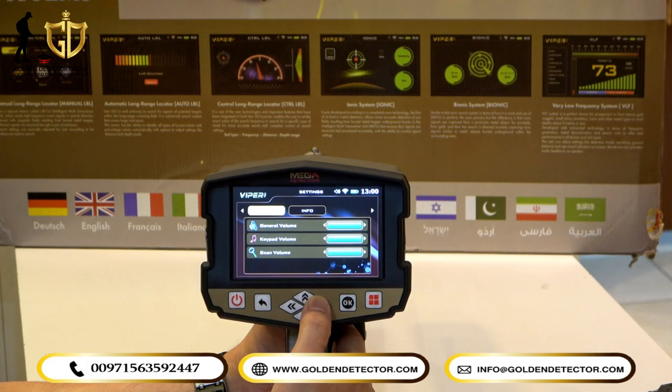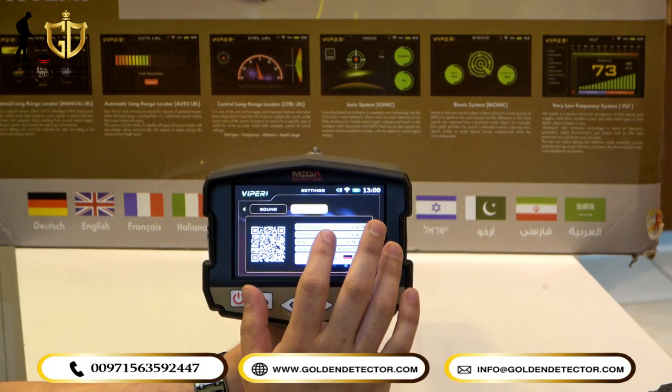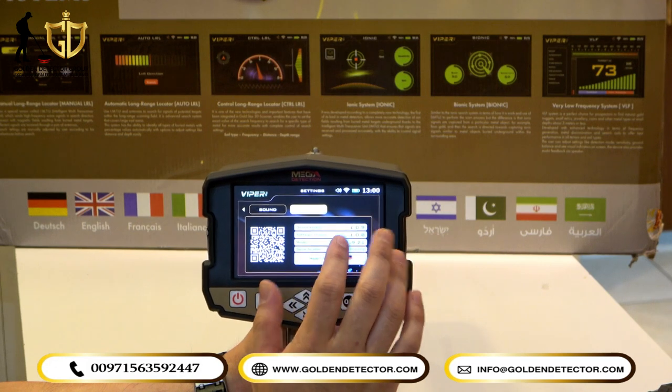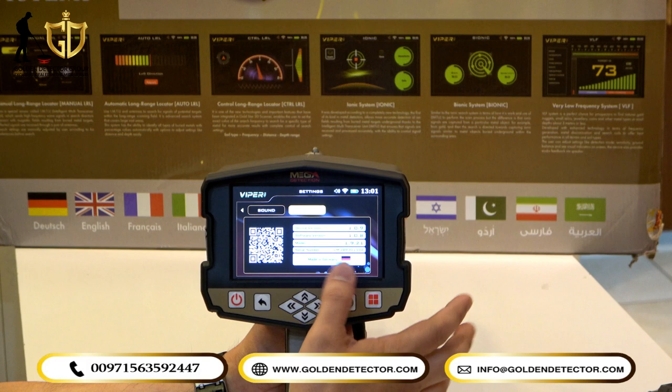All of these can be adjusted. Under Info, you can see all the information about the Viper Metal Detector, including the serial number. As you can see, it is made in Germany.